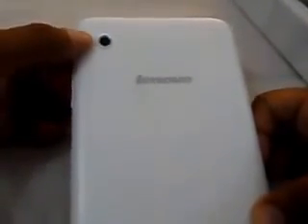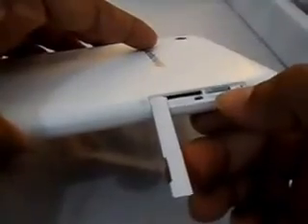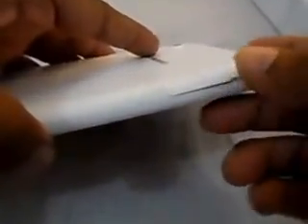Moving to the physical overview — I picked up the white one. On the back you can see the 2MP autofocus camera, Lenovo badging, and the Dolby Digital sign. On the left side there's a SIM tray as well as a micro SD card slot that supports up to 32GB. This takes a full-sized SIM card.